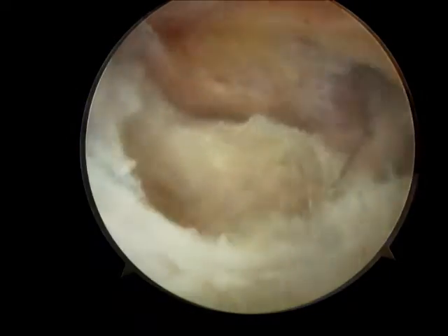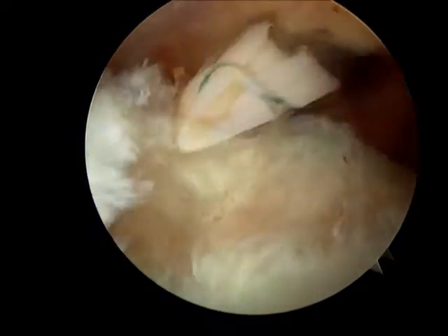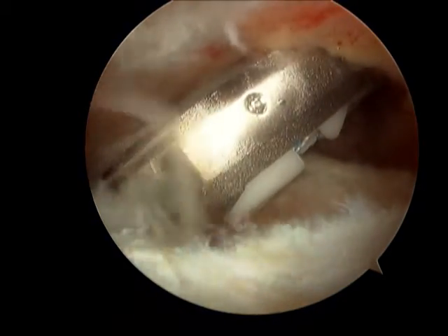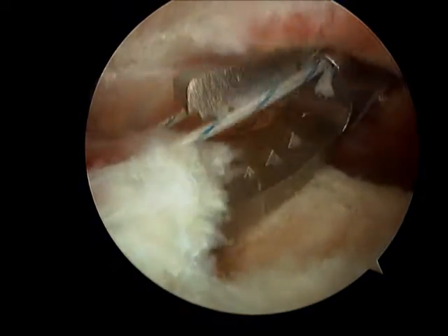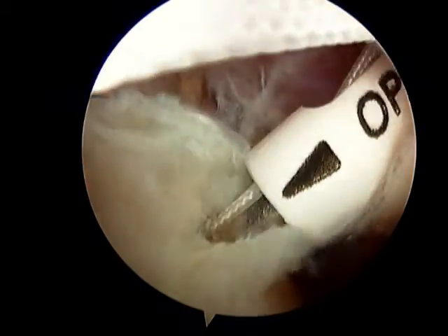Again we are using the 4mm shaver to suck out the calcific material. Often times there is a small hole once we have done that, and so we usually repair that — this time with an Opus Magnum system, passing the suture arthroscopically.